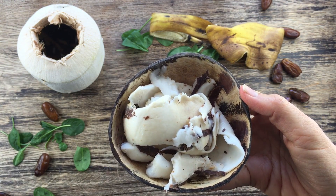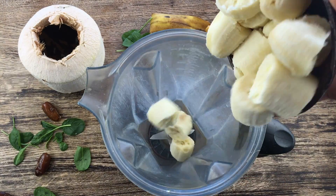And coconut meat. We just put all the ingredients into our blender.